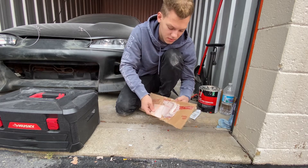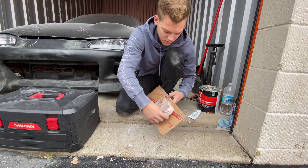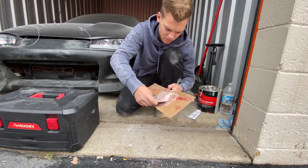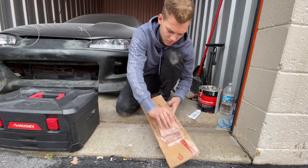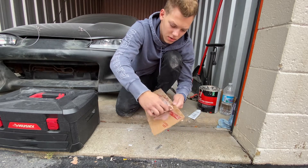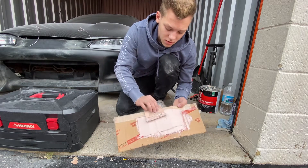I am by no means a pro at this, so if I'm doing something wrong, feel free to tell me in the comments. And to avoid it from hardening on you while you are applying it to the car, make sure you spread it out. Because if it's all sitting there in one pile, it's just going to harden really fast. So it's good to spread it out. See how it's all one continuous color? So that's good, and we're going to get this put on.